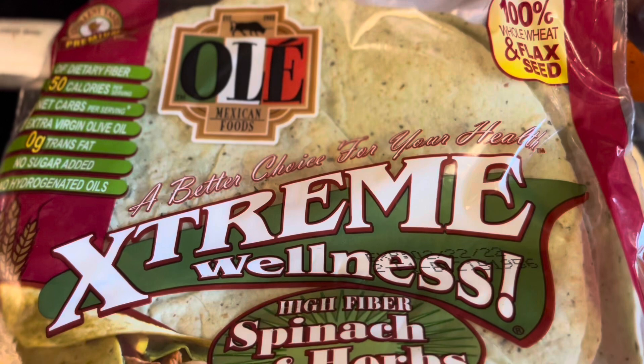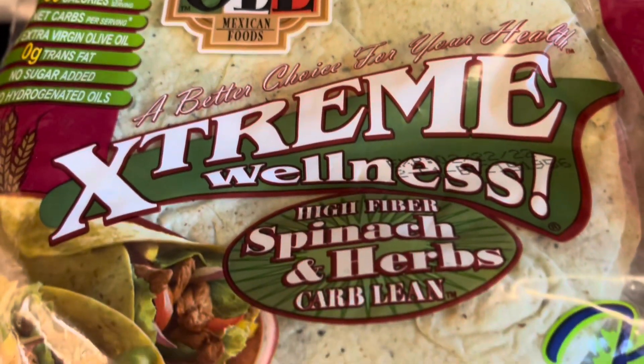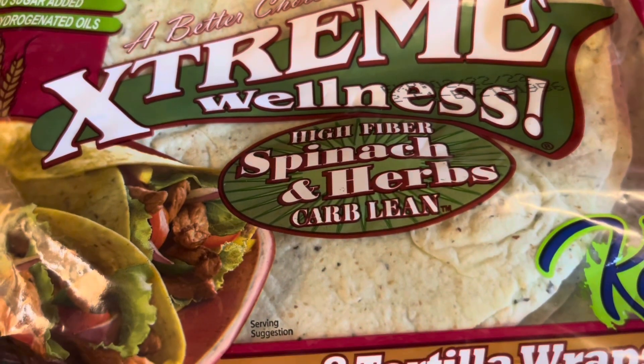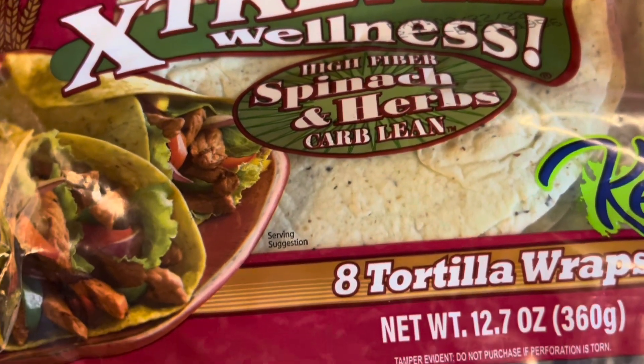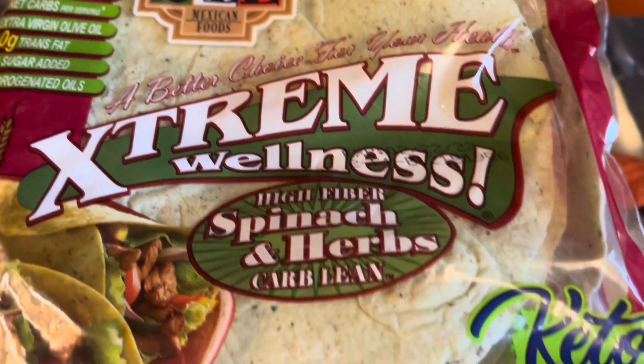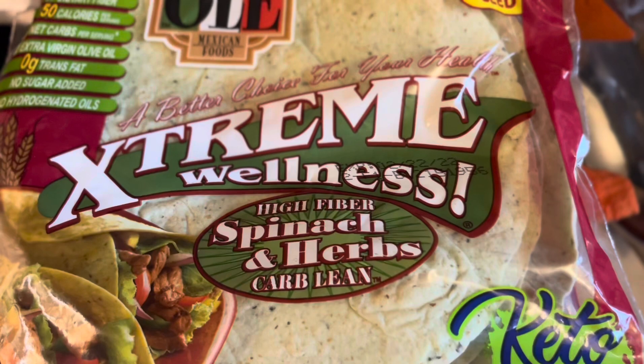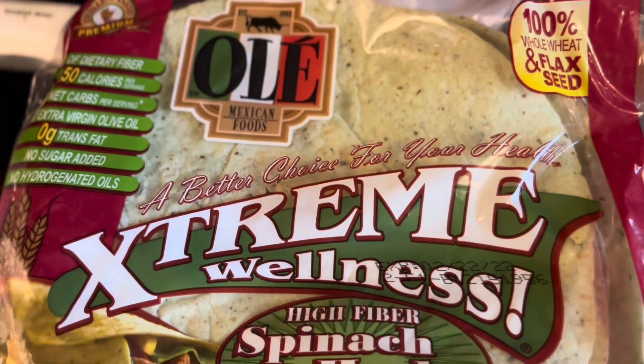I'm making a breakfast burrito this morning. So I'm going to be using these Old El Paso Extreme Wellness Spinach and Herb High Fiber Carb Balancing Wraps to make my breakfast wrap. And these are keto — if you're doing keto friendly. I'm not doing keto, but these can be eaten on keto. Whole wheat and flax seed.